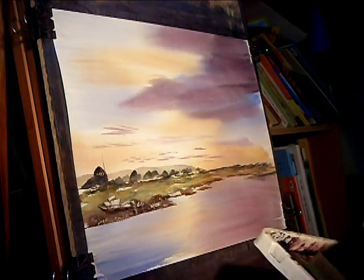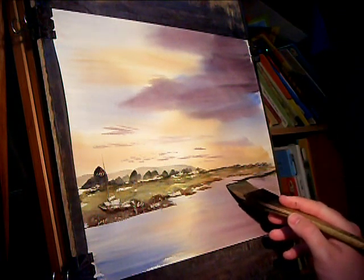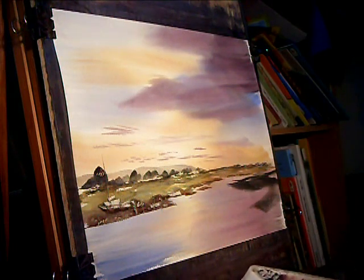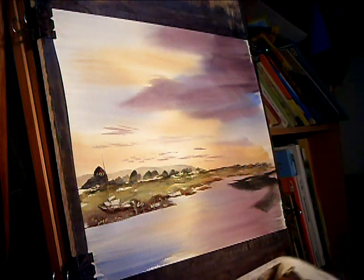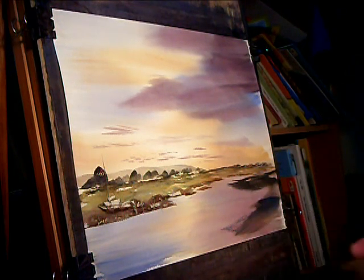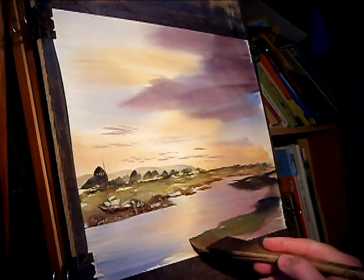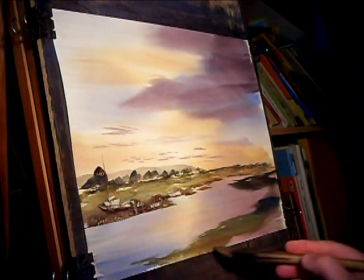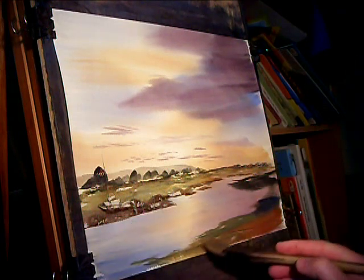It should now contrast a bit better. Look at that, we've got a quick sweep. Now I'm going to try a different colour: raw sienna, a bit of ultramarine, lemon yellow, burnt umber, even light red right in the foreground just to brighten it up a bit.